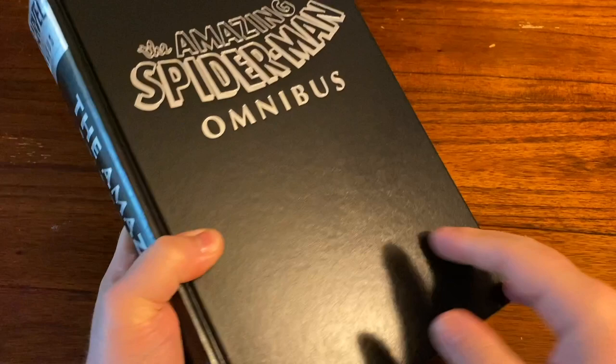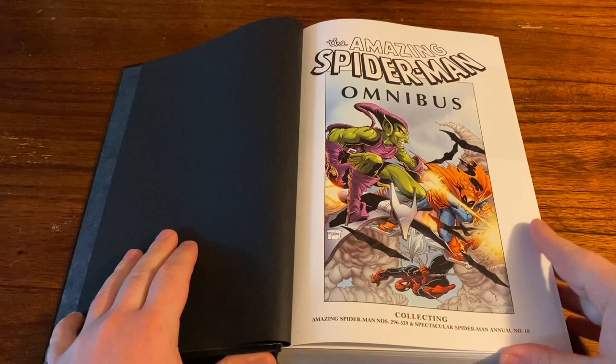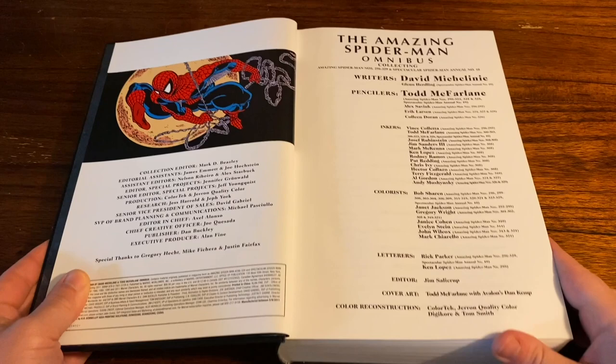Always did love this classic Omnibus design. The second printing and the newest printing will have the wrap-around cover, which will have the dust jacket covers on both sides, so you'll get the standard edition on the front and then the DM variant on the back — wrap-around cover style.